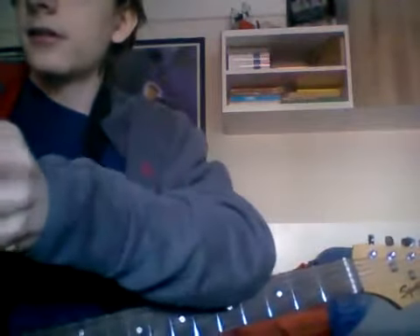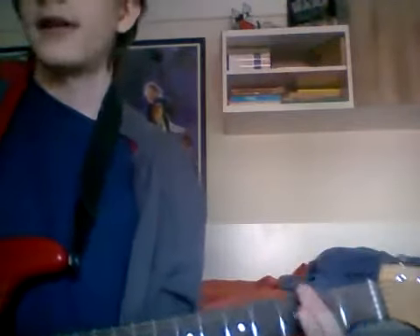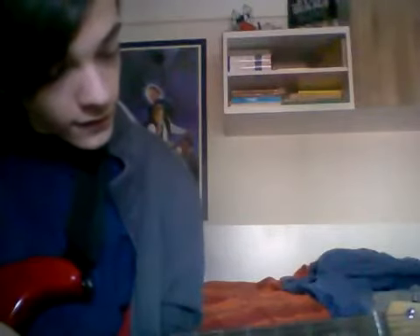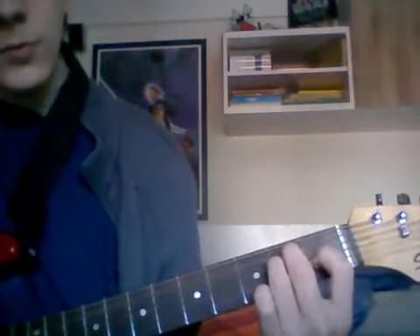I also came up with my own chord transition, which I've got in this book. But it's way harder than the one my teacher told me to play, because I don't know how to properly come up with a chord transition — I just picked the ones that sounded nice. I always get confused because this A minor is exactly the same shape as the E chord, just one string lower. So it's a bit confusing.